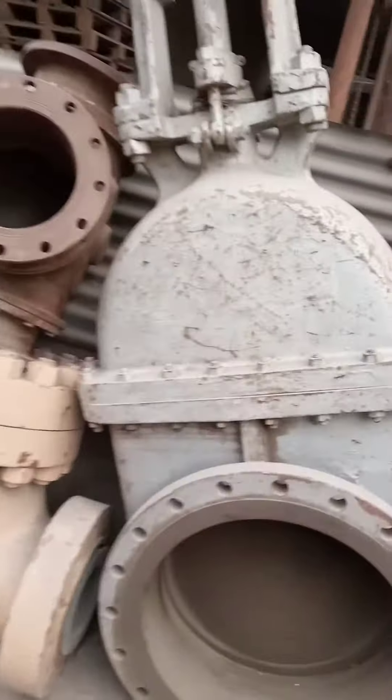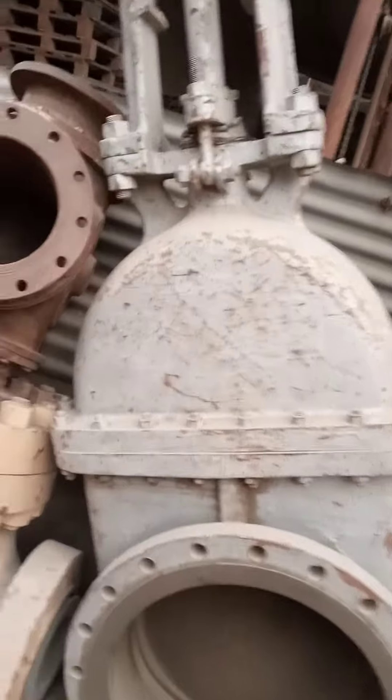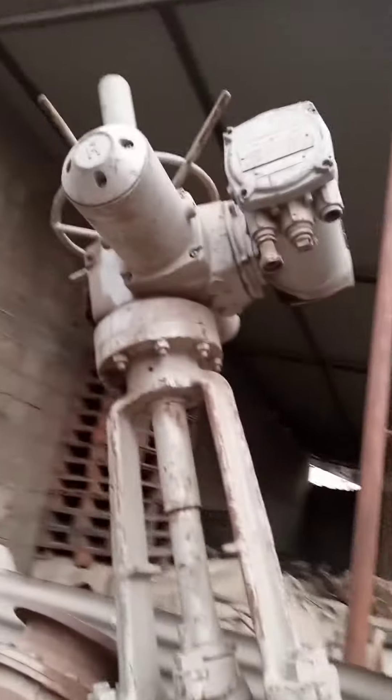This is the flange, this is the flange, this is a butterfly. This is the voltage here — see, this is a motorized.